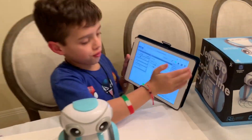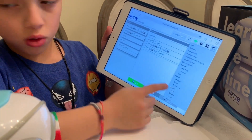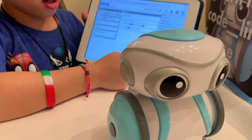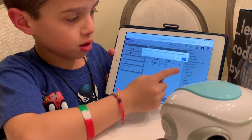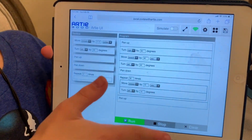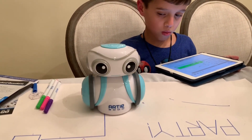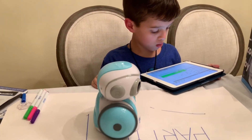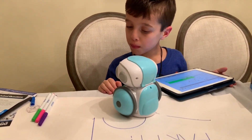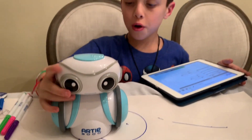We're gonna try to make another one. But this time it's not gonna spell Artie Party — this time it's gonna be a circle. Artie is gonna go right here and make a circle. So we tap on circle, push OK, and then it will show everything that you need to make a circle. What a great circle, Artie — you actually did it.